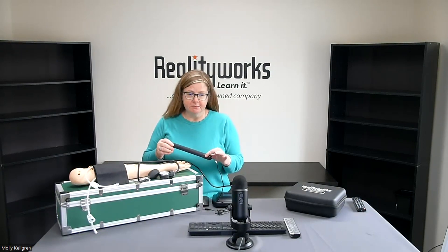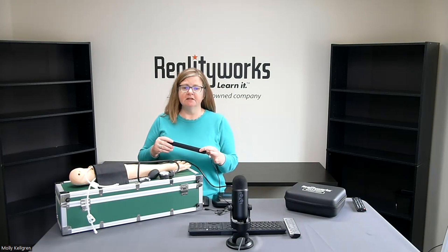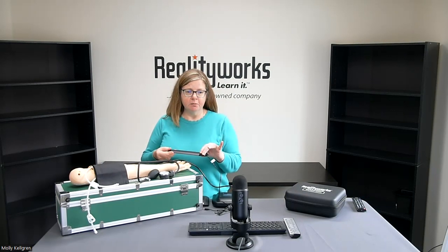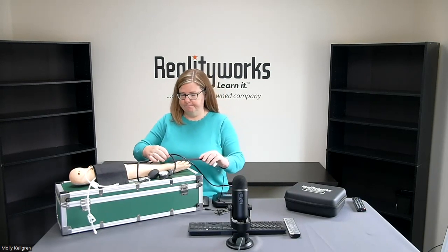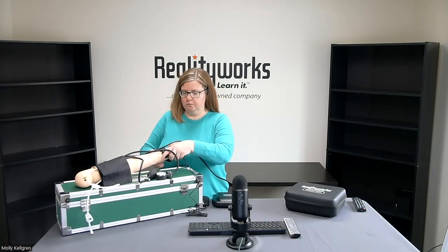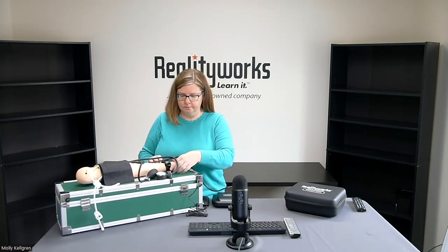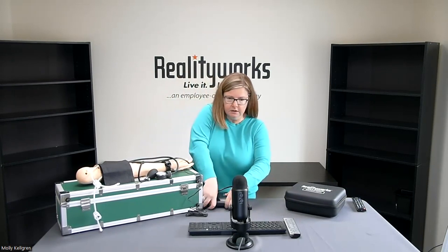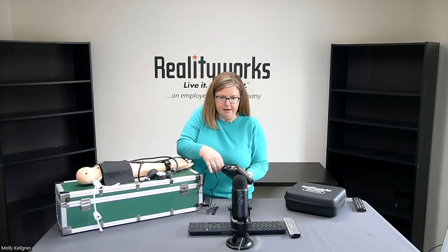This is the pulse band simulator. By placing this around a person or mannequin's wrist, the student is able to palpate the radial pulse, which is an important part of understanding how far to pump up the cuff. We will place that around our mannequin's wrist and plug that in to the back of our simulator box.